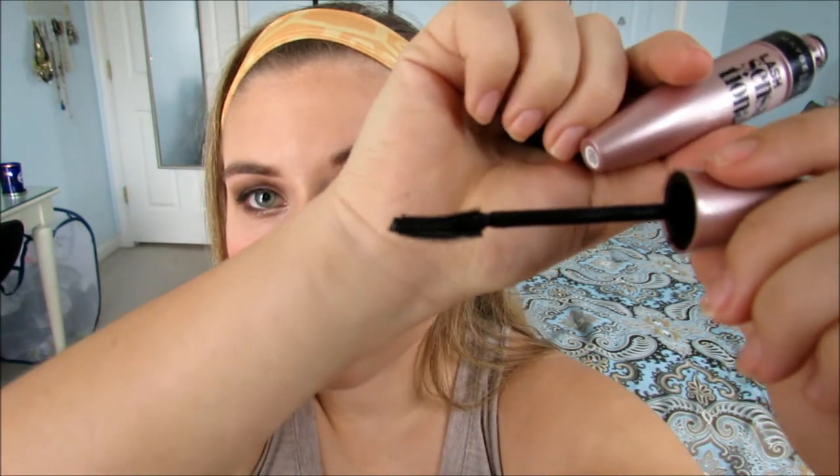Two of my favorite mascaras at the moment are the Benefit Roller Lash and the Maybelline Lash Sensational. I usually mix these two together. I really like the Roller Lash because the brush is curved — it's perfect. When you're doing your lower lash, it gets that perfect curve. They both have a similar style brush but they're different. This one is personally my favorite.